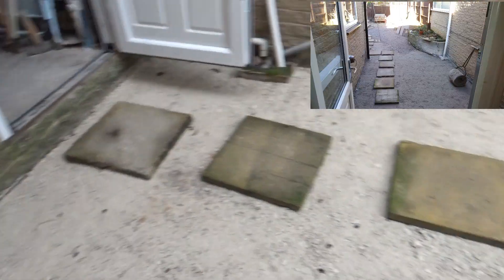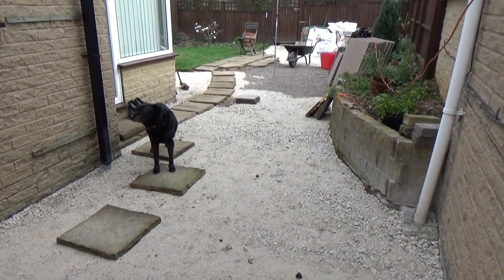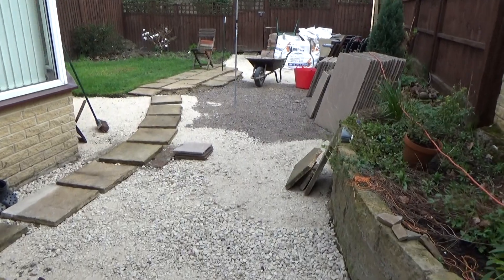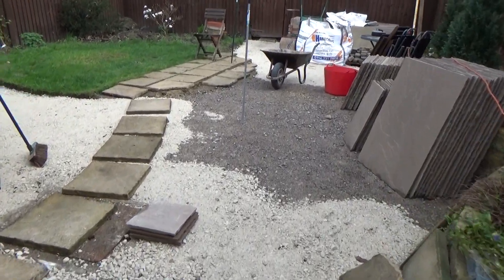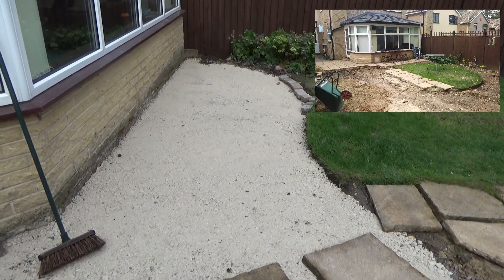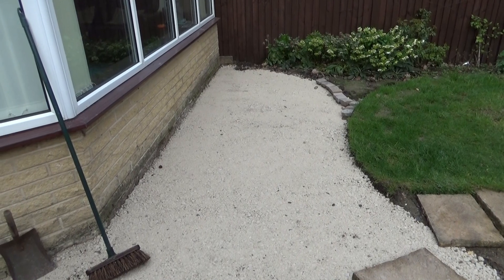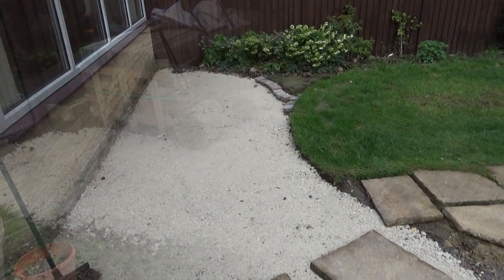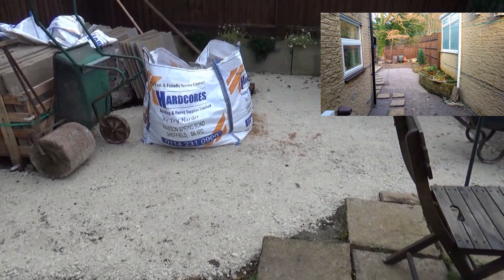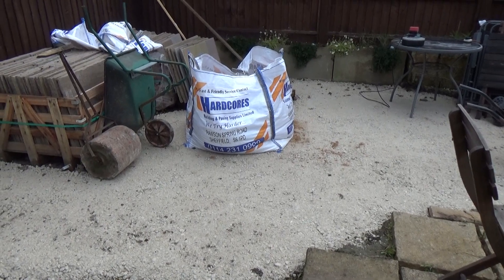Right, as you can see I've put more hardcore down here. The dog's going to get in the way today, but never mind. I've got down to here — I've dug down all that area there, removed all the old slabs, dug down and put my hardcore down there. Ready for going. In this corner I've got all the hardcore down and the first level in, until I work my way from the garage down.